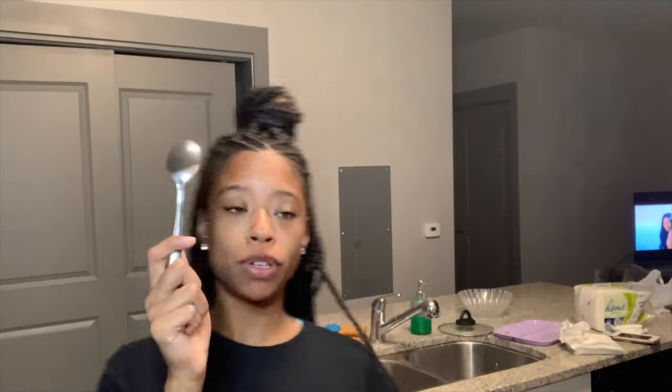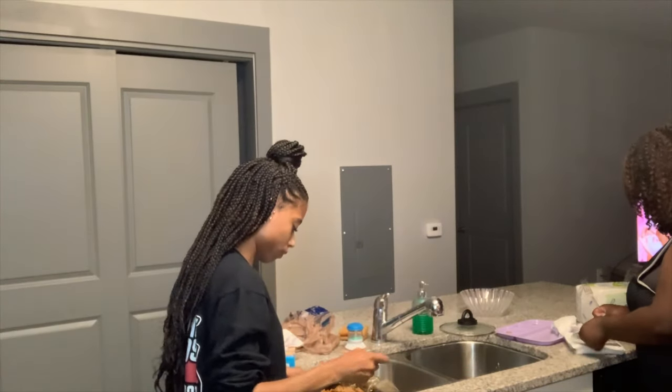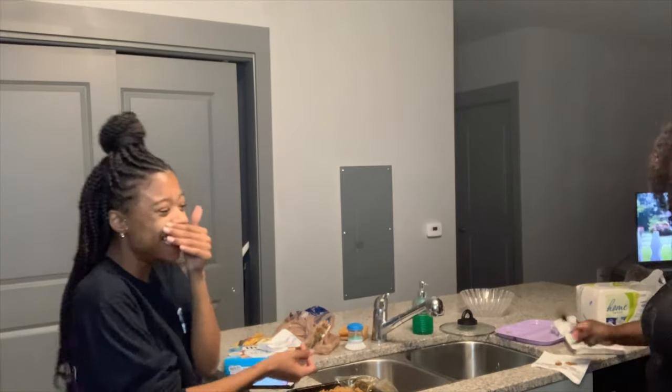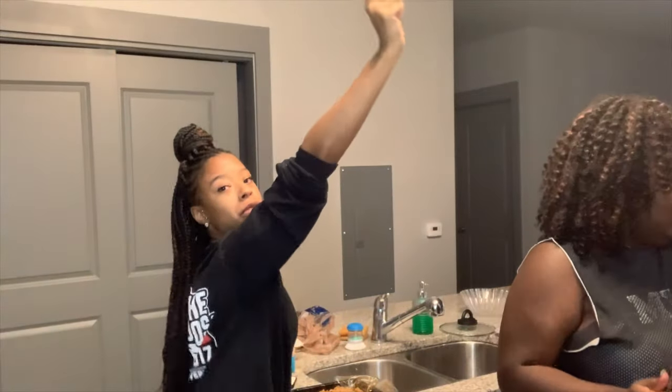All right, so now we've got the refried beans open — take a tablespoon and spread it all over. Now we have the refried beans on the tortillas. We are going to take the Mexican cheese and spread it on top — tasting it to see how it is, because you know we've got to add something so it won't be bland. We got the refried beans spread out, now we're just gonna spread the cheese out.